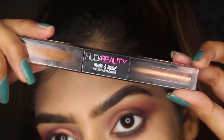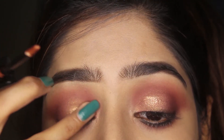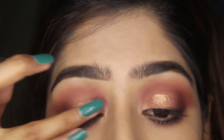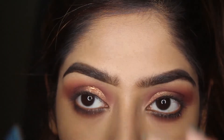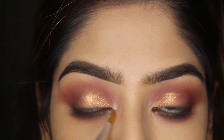Next, using this matte and melted shadow from Huda Beauty for my lid — the shimmery side — and blending it with my finger. Make sure to blend it as soon as possible because it dries out really quickly. Then I'm taking the lightest shimmery shade from the palette and using it as a highlighter.